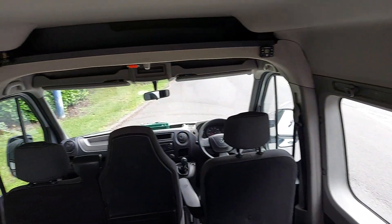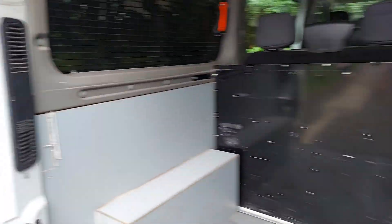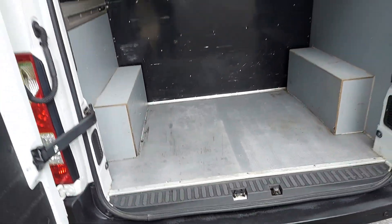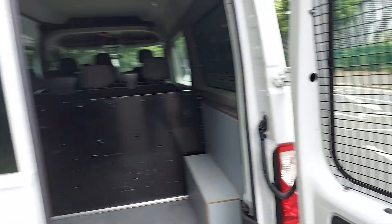So perfect vehicle whether you've got a large family and you want to move people around with lots of stuff, but I think if you've got a band and you're looking for a cheap bit of kit to move around in.